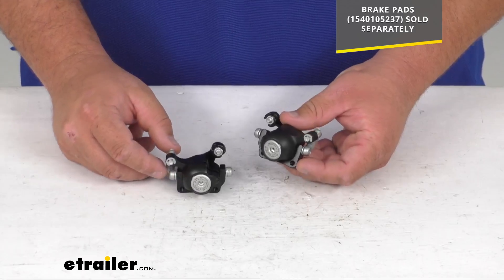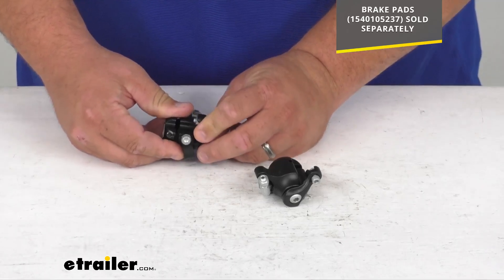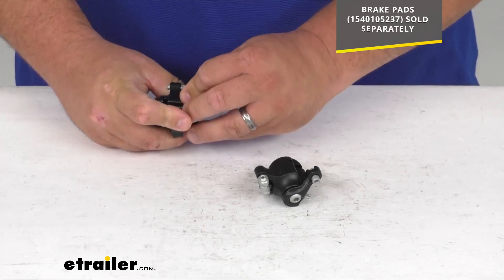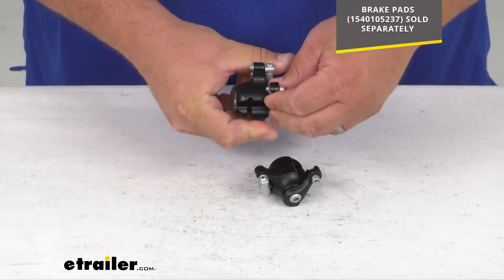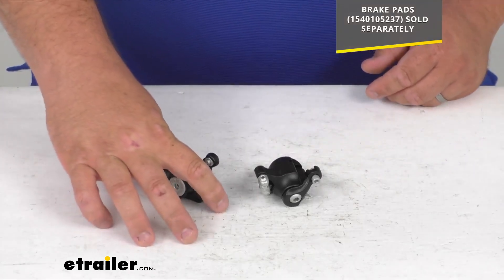Very simple replacement product direct from Thule, so you can be sure it fits and works with that Thule Chariot Sport. And as you know, once you get the cable and everything installed, whenever you apply the brakes, it's going to push that out and do the stopping — the braking — for you.